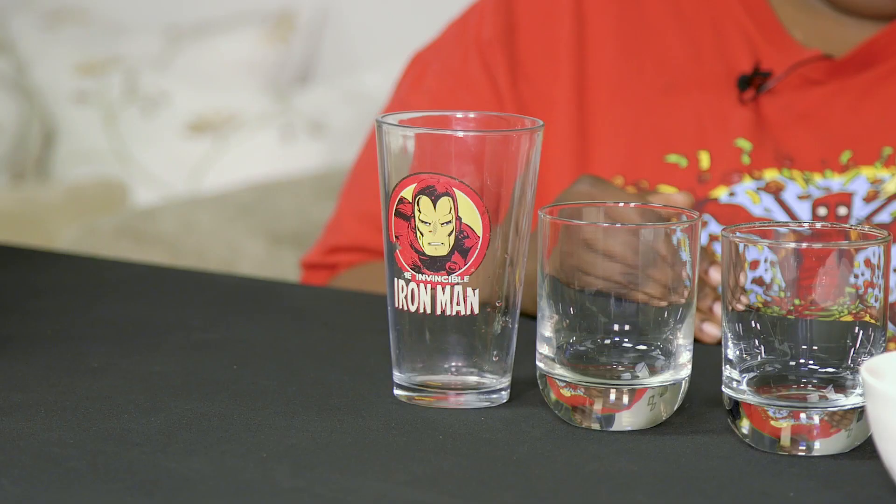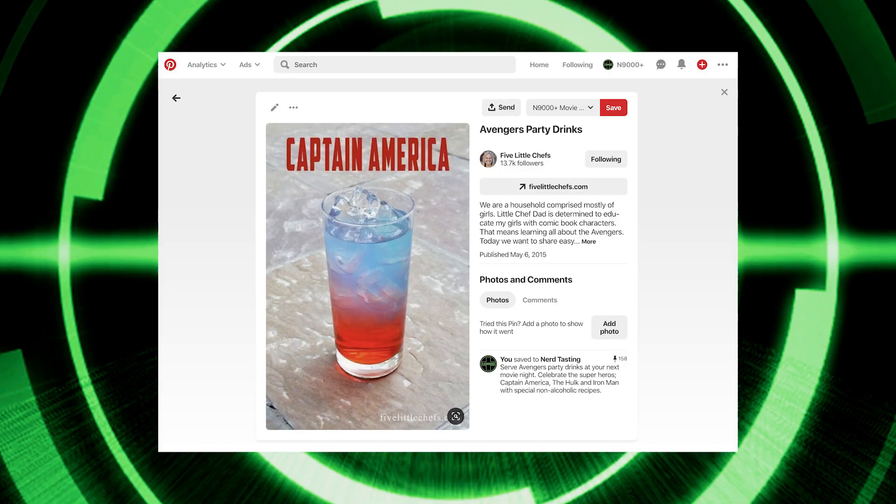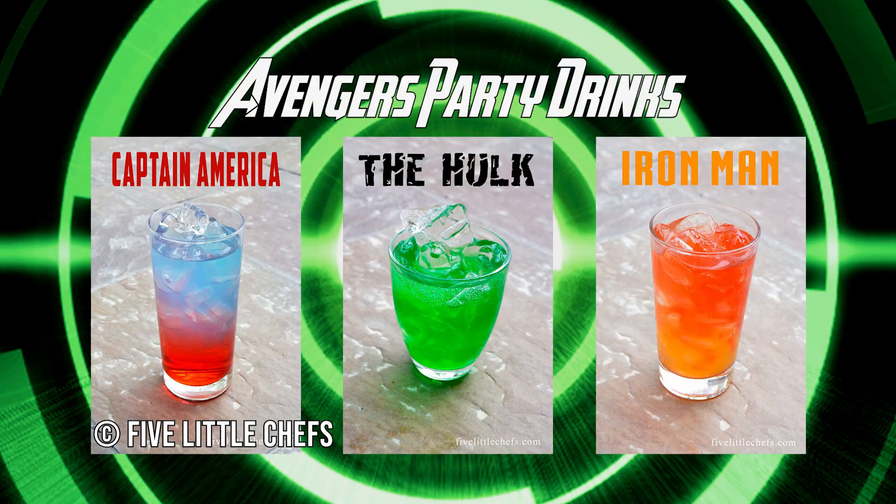I looked around Pinterest and I found a mom who made different punches. We're doing three drinks: the Captain America, the Hulk, and Iron Man. I felt festive so I brought my Iron Man glass, and then we went kind of simple. The interesting thing I learned from this recipe is that you go based on sugar content.